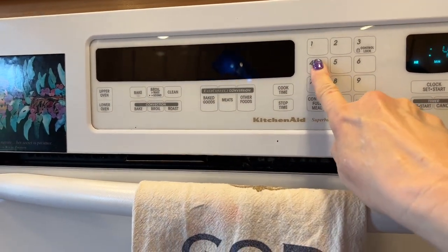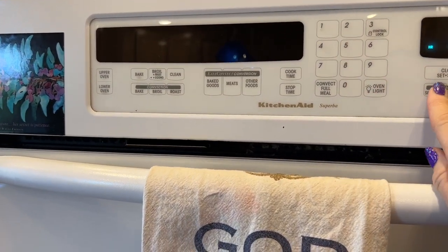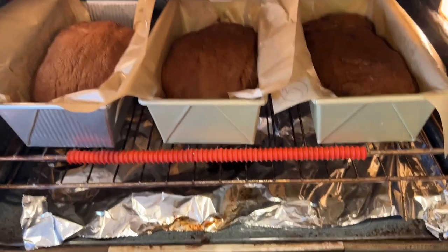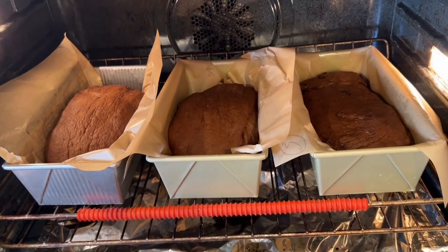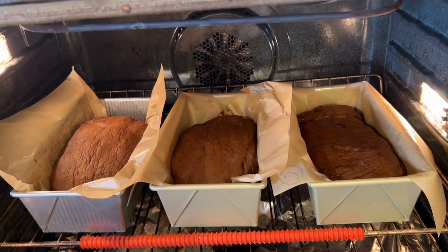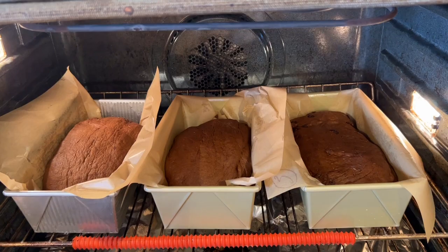I'm setting a timer for 40 minutes. You can see they can all rise in the same oven and then all bake in the same oven — they just might take a little longer. Rise, dough babies, rise!